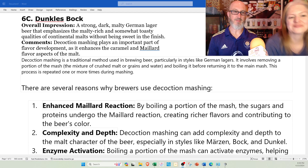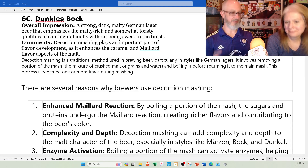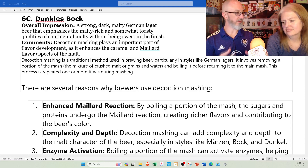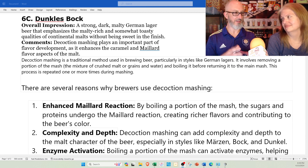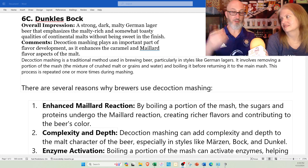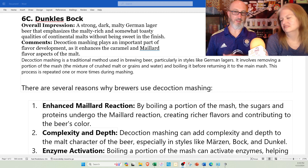Decoction mashing is a traditional method used in brewing beer, especially German lagers. It involves removing a portion of the mash and boiling it before returning it to the main mash. The way you make beer, you get your barley and maybe oats or corn, get it really warm — you don't boil it — and let it sit for an hour or two. That's the mashing process.